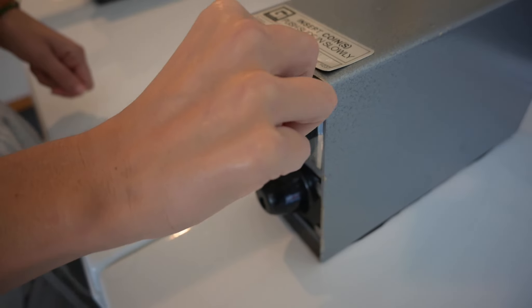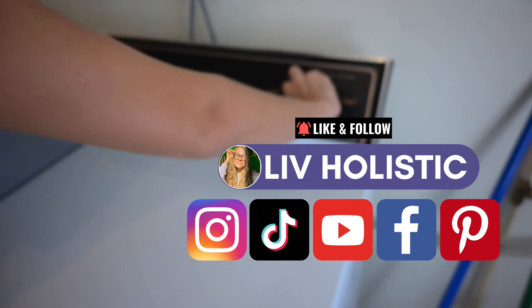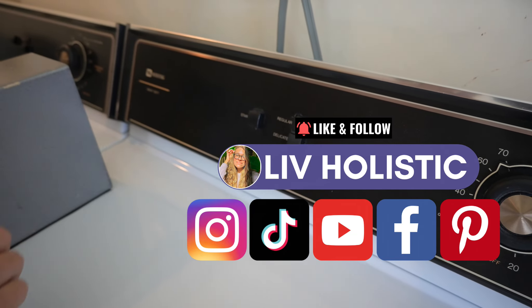For more non-toxic alternatives, check out my other videos. And if you like this one, please like, comment, and subscribe.